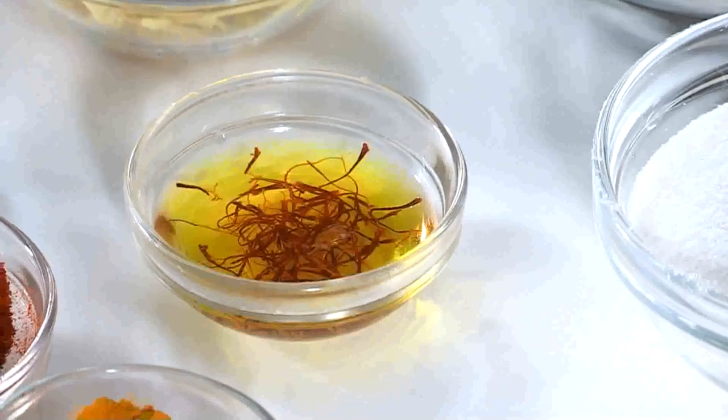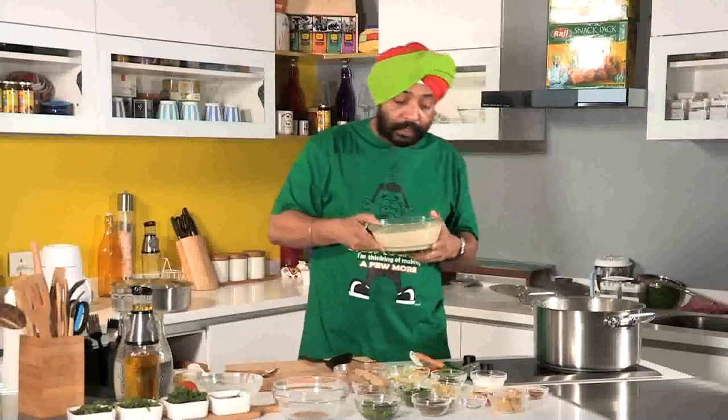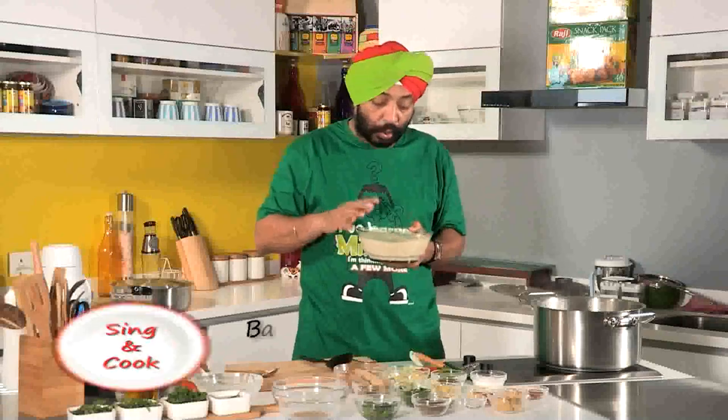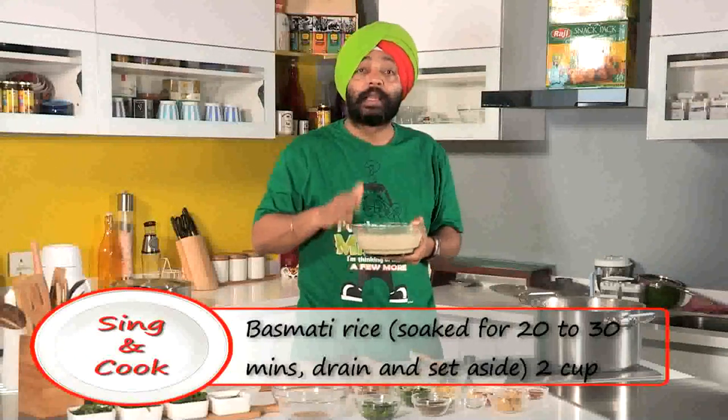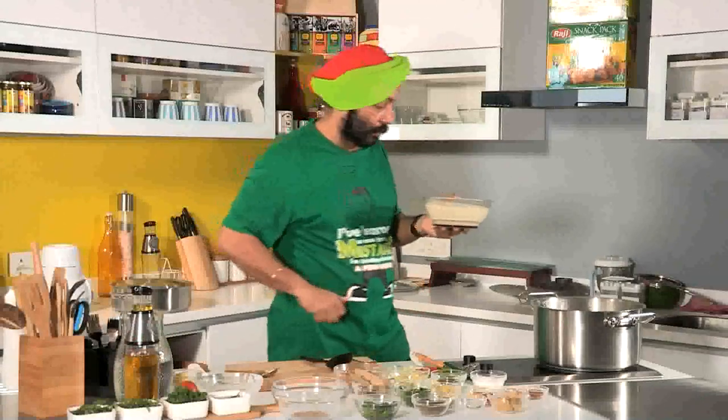In the meanwhile, I've got some saffron here — add hot water to the saffron and keep this aside; we'll use it when we seal the biryani at the end. I've got top-quality basmati rice soaked here — soaked for 20 minutes. Now remove and drain the water.